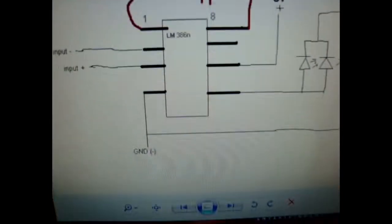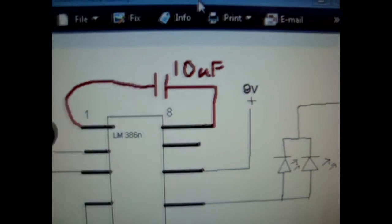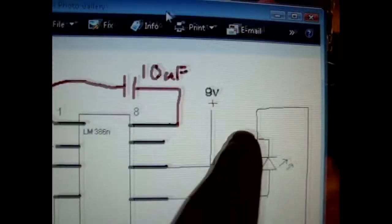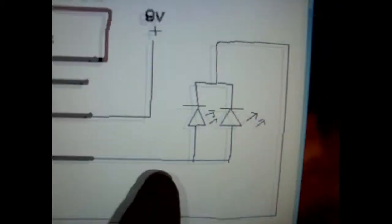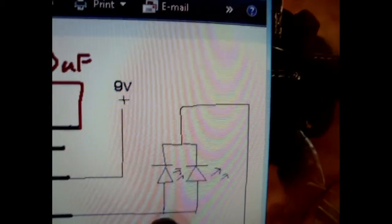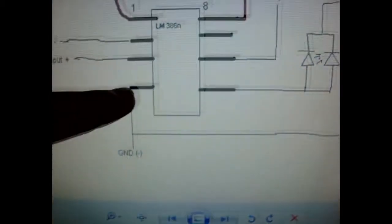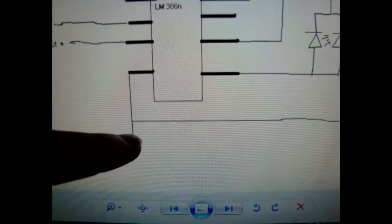Alright, so this is the diagram. Basically, this is the LM386. You take the 9V or 5V supply, whatever you need, and you connect it to pin 6. The LED is on pin 4, and you can have it in series or whatever you need. Then they go into the ground, which is pin 4, and that's also where the negative of the 9V goes.